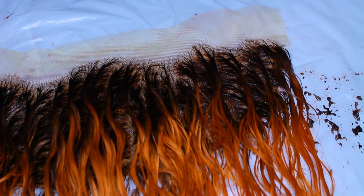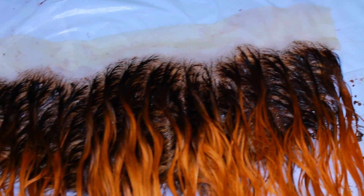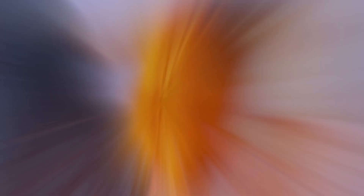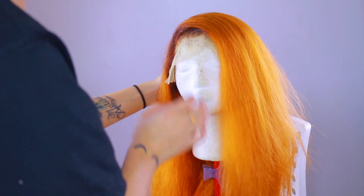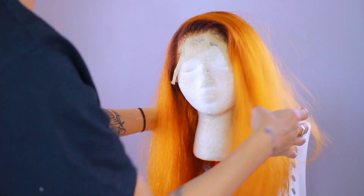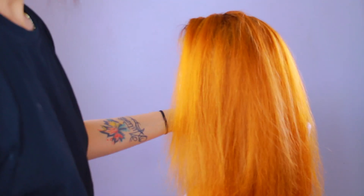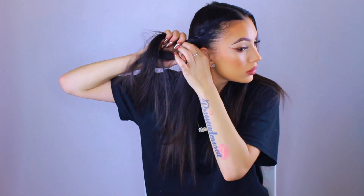This is what the frontal looks like with the dye all in. I'm going to let it sit for just 10 minutes — it's a dark color so it takes quick; you don't need to leave it for long. I went ahead and made the wig off camera and the roots are looking stunning. It has a reddish undertone because of the orange — such a fall vibe.